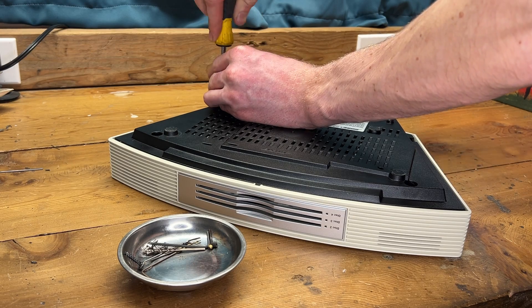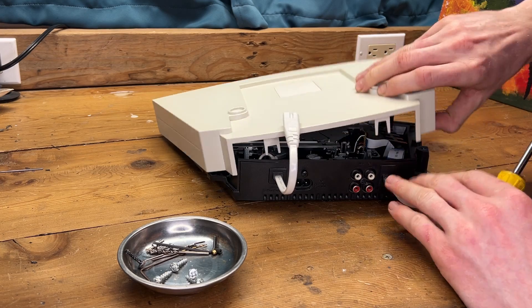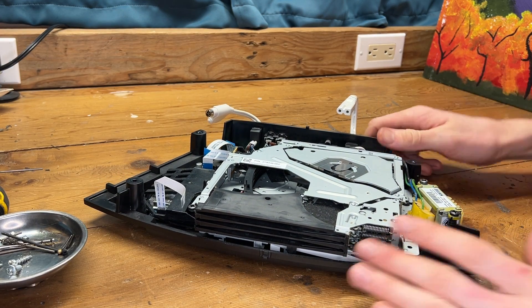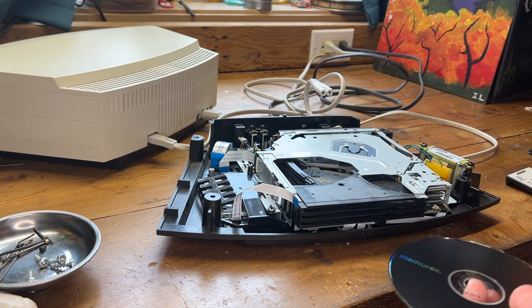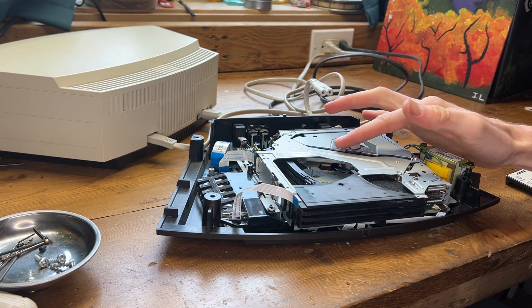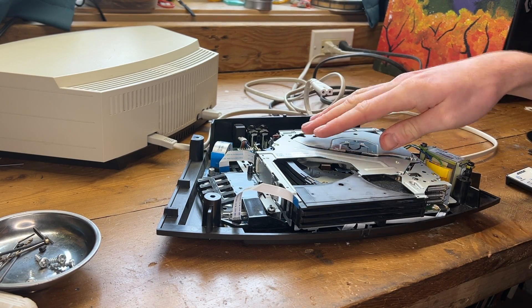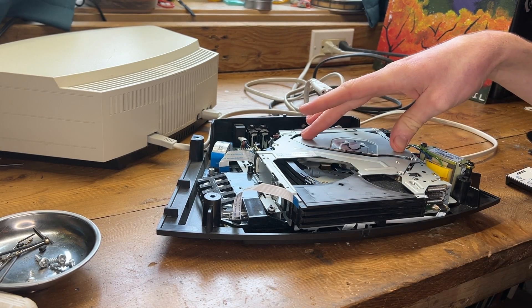This is my grandma's unit, and I know she'll be more than happy to be able to play CDs. I'm going to plug it in and see what it does. Can we even put a CD in there? I think I see this tray slider that selects between the CDs is maybe getting fetched up — like it needs to be lubricated.